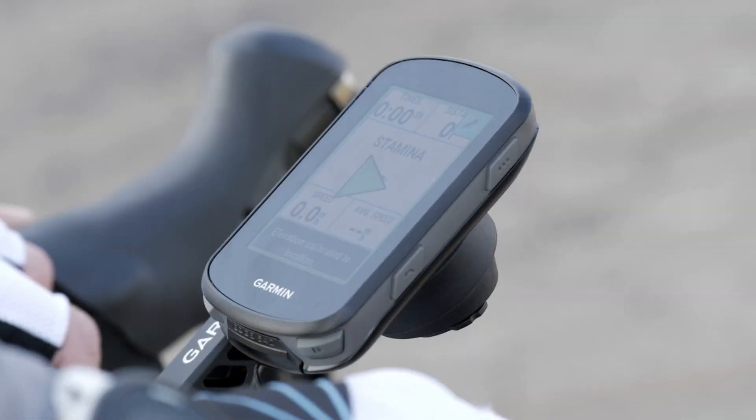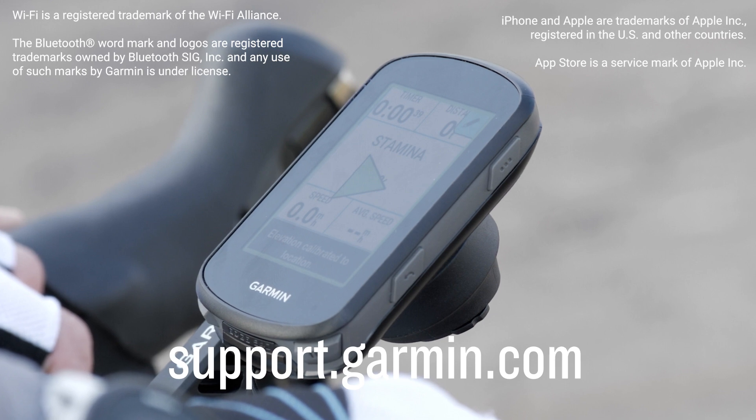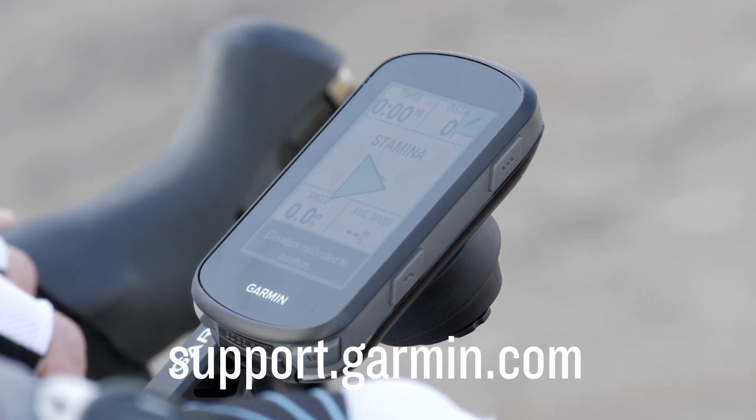And that's it. You've paired your Edge 840 device to your Apple smartphone. Now it's time to ride. For more help, check out our other videos or visit support.garmin.com.